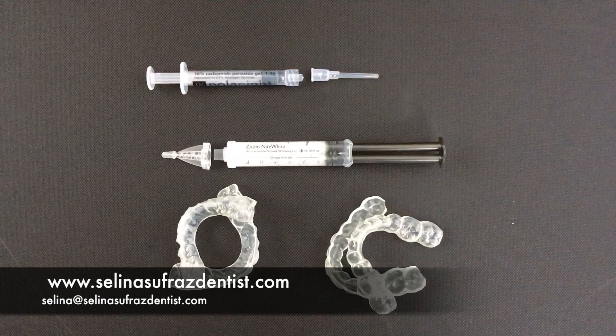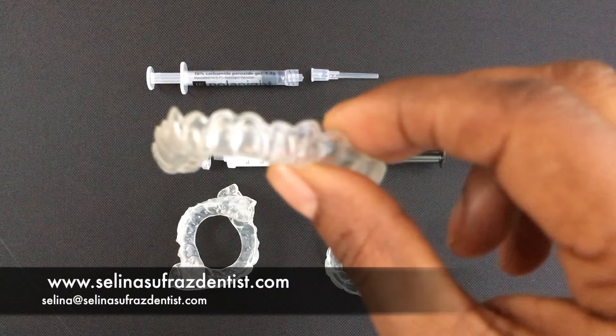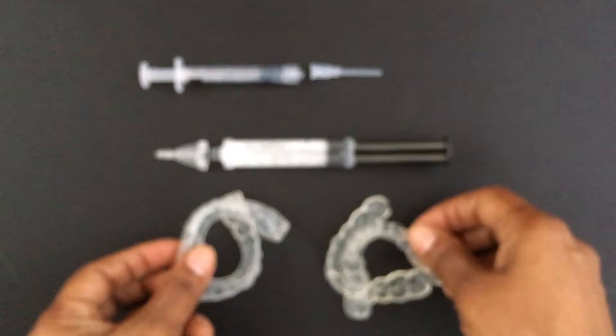When you get your custom-made trays from your dentist, first of all dry the trays before you use them. There are two types of trays. You might get one which is like this, where you have scalloped curved edges that follow the gum line with reservoirs within which you can't actually see. Or you might get these, which are straight across with small little indentations along the teeth where you can see where to put your gel.